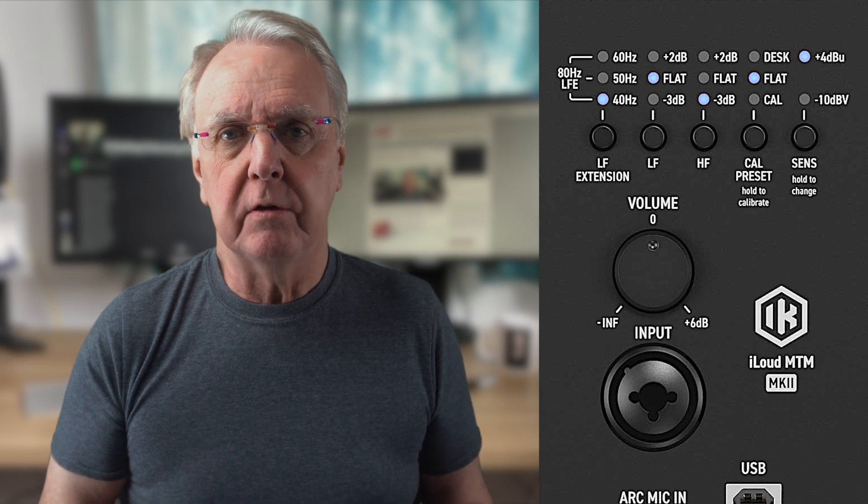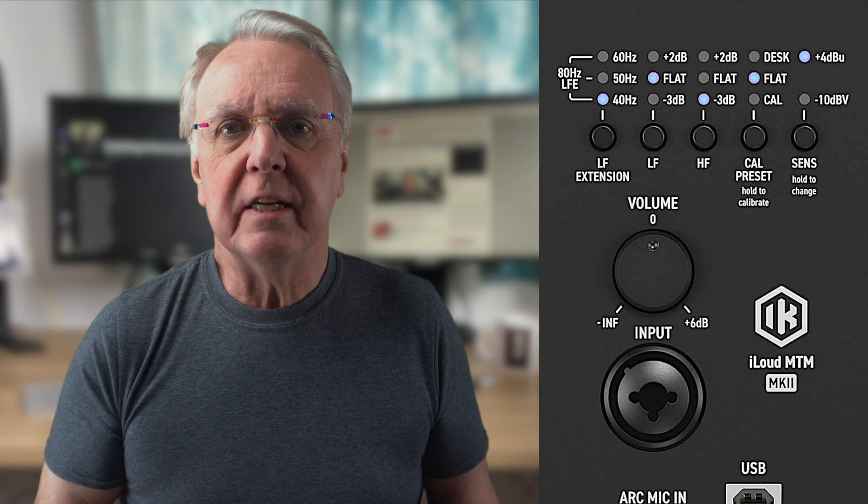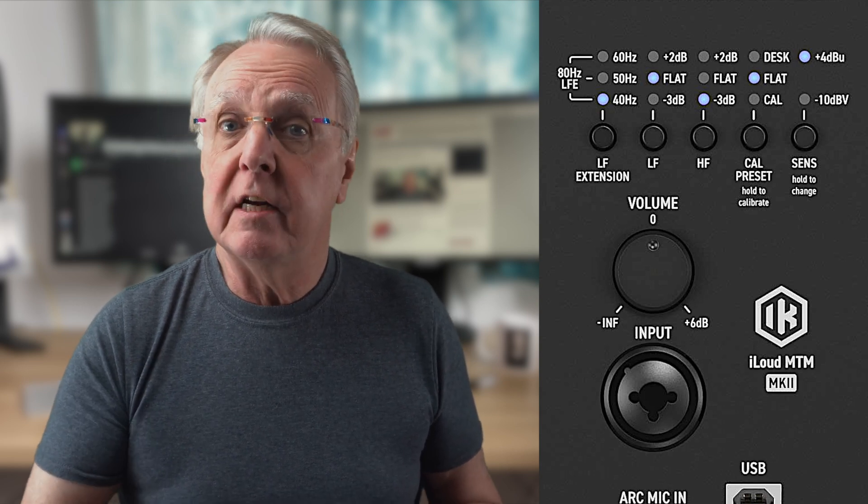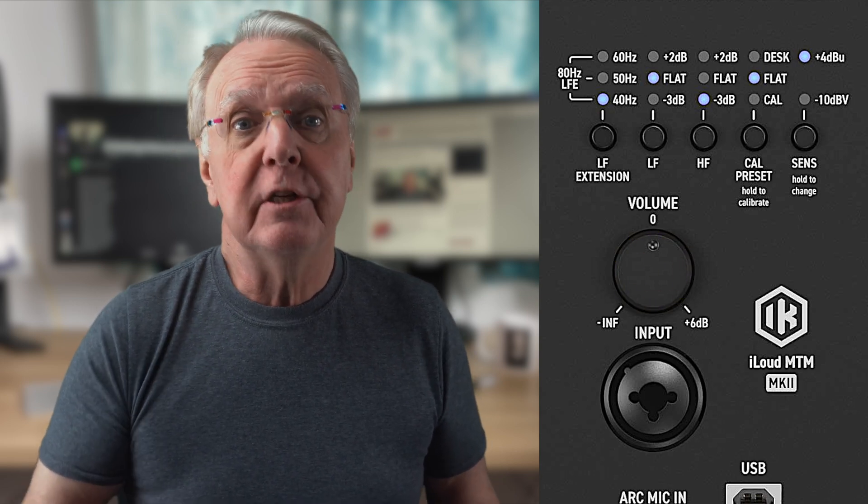There's also a desktop setting to compensate for reflections from a mixing console surface, though if you calibrate the iLouds this won't be necessary. Two more controls: sensitivity, switchable for higher-level pro signals or lower-level home studio and domestic use; and a volume control, 6 dB up to all the way down, with a centre detent that could be a little more detenty to avoid accidentally changing the setting.